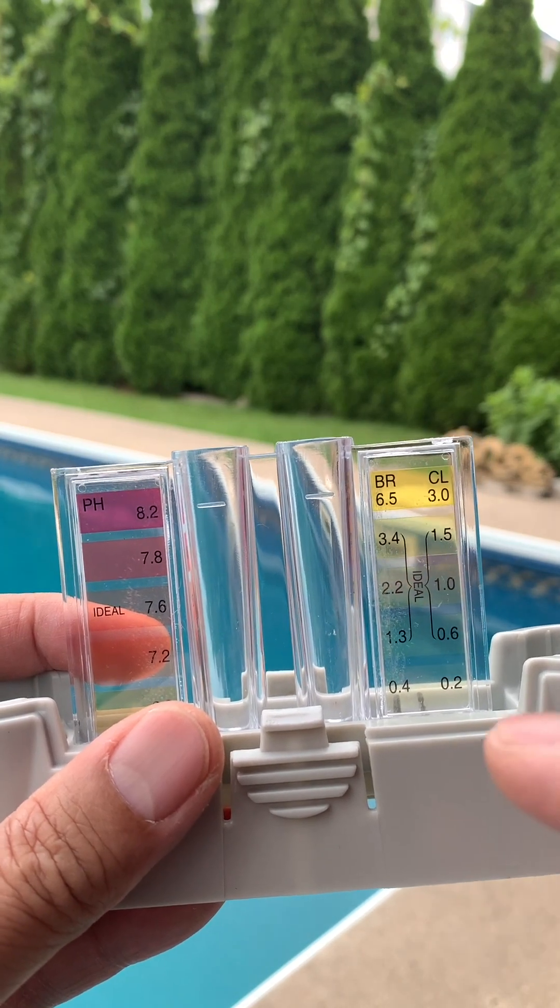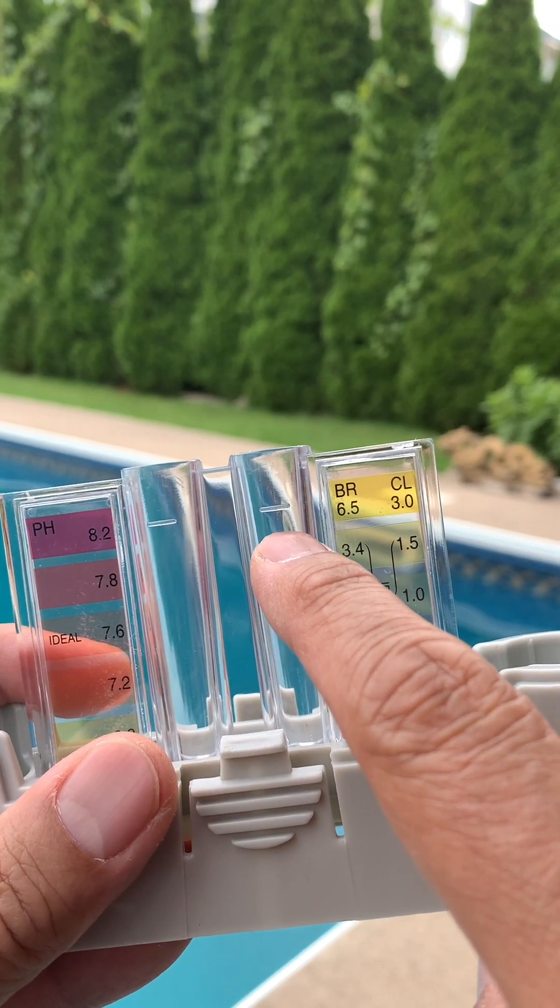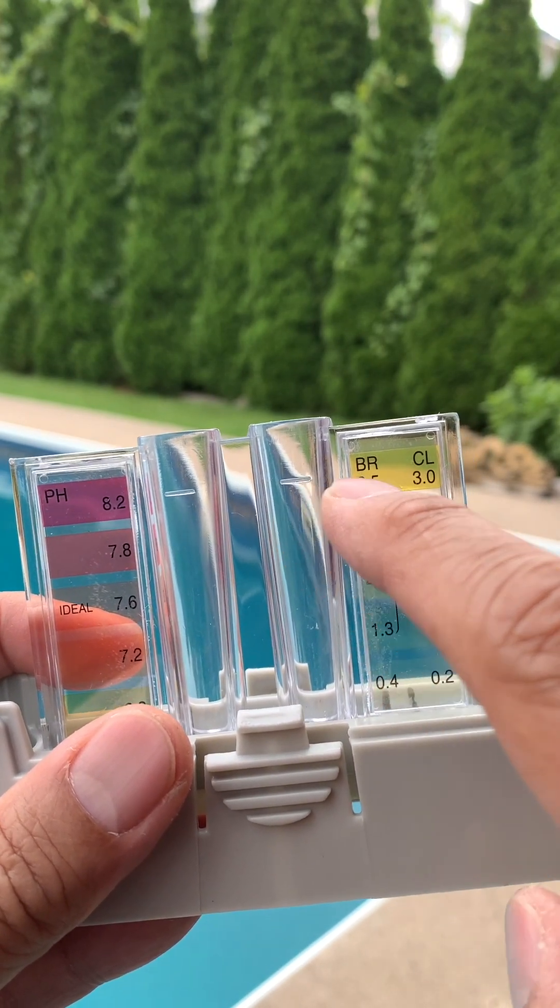Notice the lines — we have to fill this up with your pool water. Notice the ideal range and color for your pH and your chlorine level.